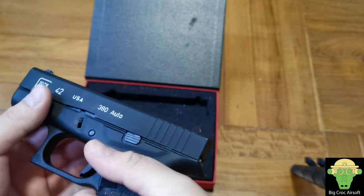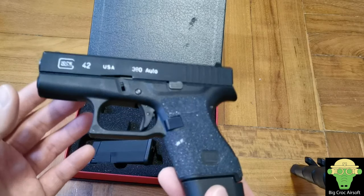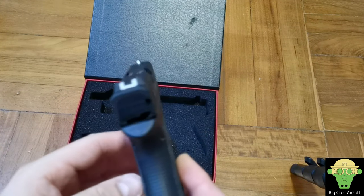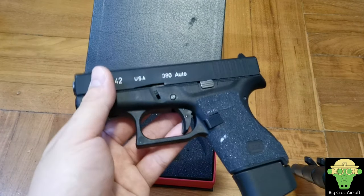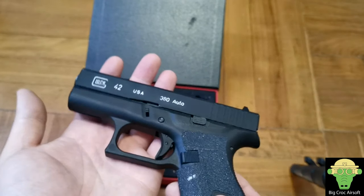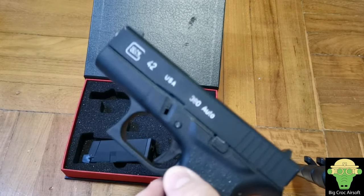This gun shoots at about 0.6 joules. I actually brought it to an outdoor game — I'll show you a video in a bit. I used 0.3 gram BBs because I didn't bring 0.2s, and I turned the hop to maximum. I was only getting about 10–15 meters of range before it dropped dramatically.